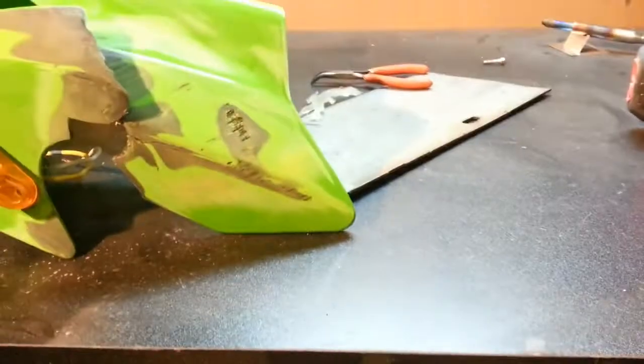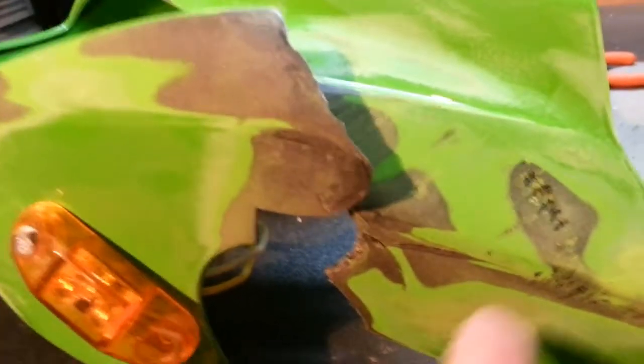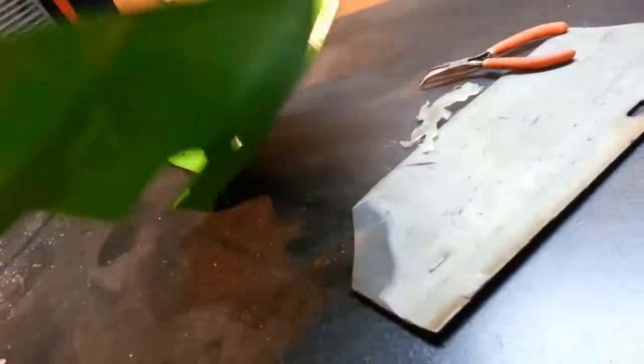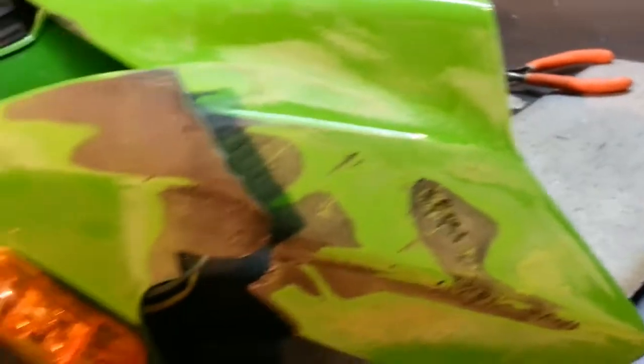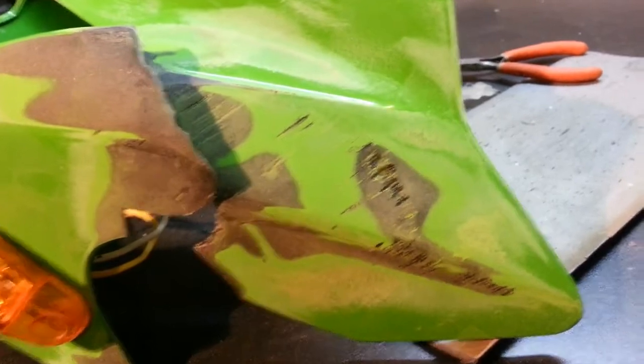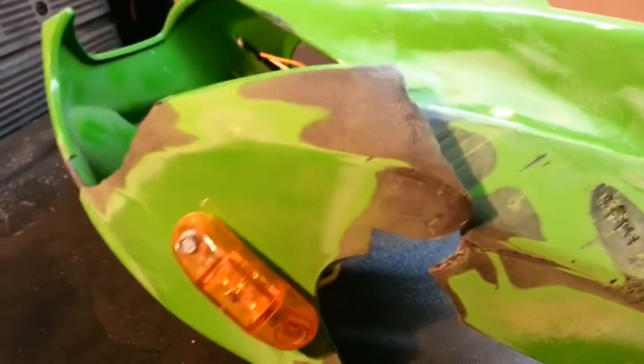I just wanted to take a second and address what I imagine to be a pretty common problem. A lot of people will get in an accident, crack their fairings, whatever, and they think: I'll just go to the store and pick up some epoxy and glue this back together - it'll work just fine. Unfortunately it doesn't work, and by the time you get it all glued and stuck on there, you realize it's not going to work and you can't really get it off without making your fairings look like this.